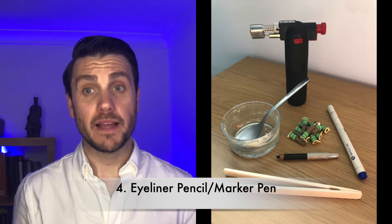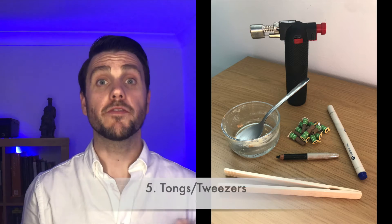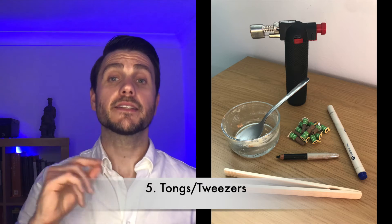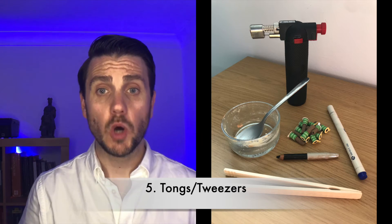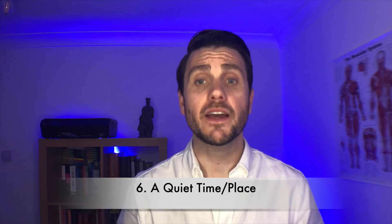Number four: an eyeliner pencil or marker pen. For the first couple of tries, it's going to help you to mark out the spot before you put the moxa on it. If you're not using a medical marker pen, try to mark around the area so the cone doesn't sit on ink. Number five: tweezers or tongs. This is to safely remove the cone, as it's better not to use your fingers — there is still a risk of burning even if the cone looks like it's finished. Number six: a quiet place to sit. The smell of moxa has a very calming effect, so try and find time and space where you won't be disturbed to get the full benefit of this treatment.